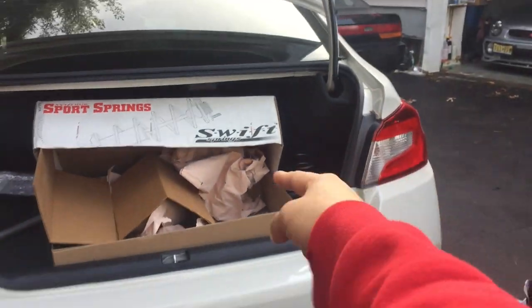Today on the BM Speedstars vlog, we're putting these Swift Springs on Danny's WRX.